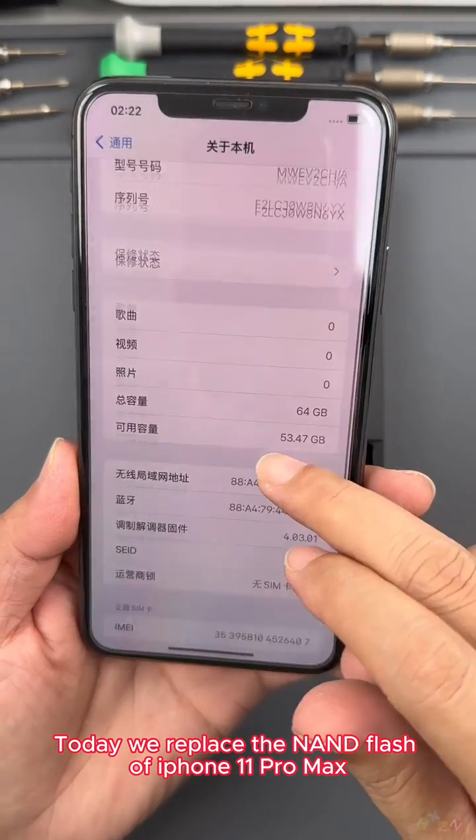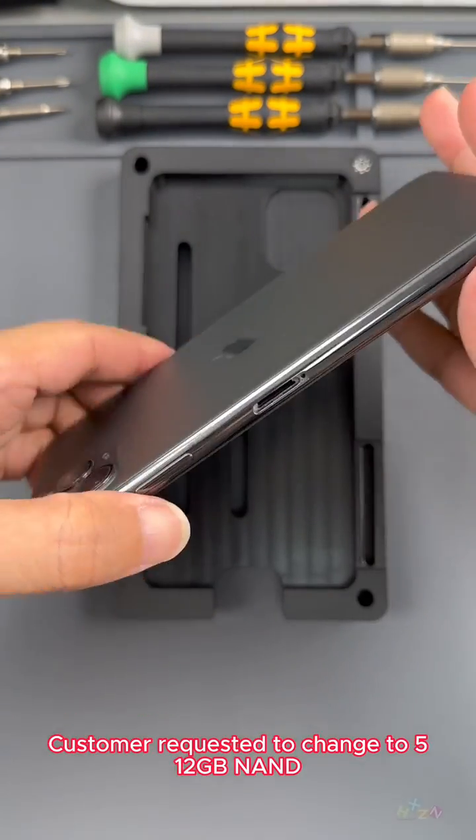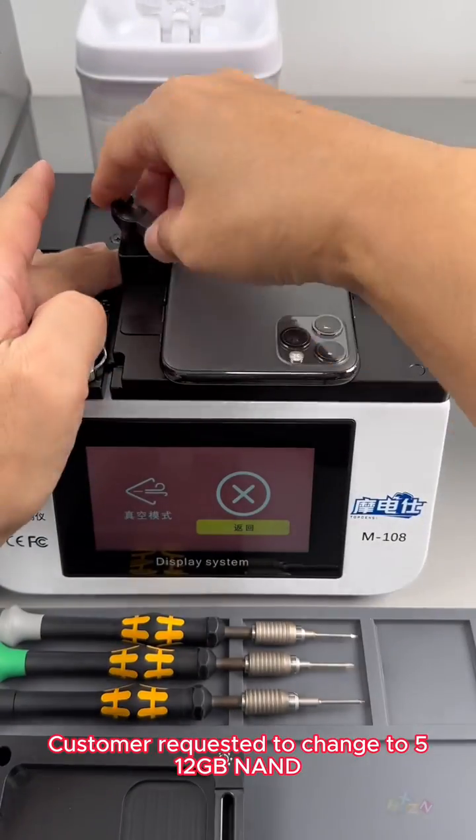Hello friends. Today we replaced the NAND flash of iPhone 11 Pro Max. The storage of this phone is 64GB, and the customer requested to change it to 512GB NAND.